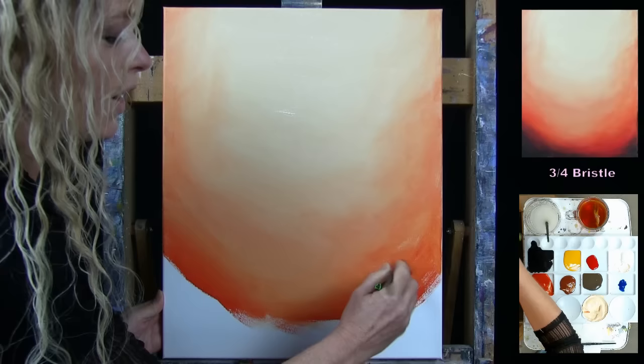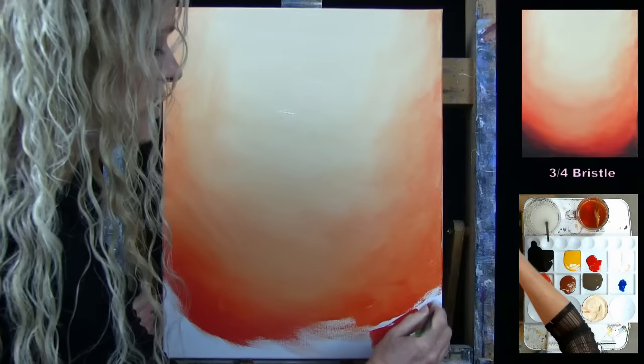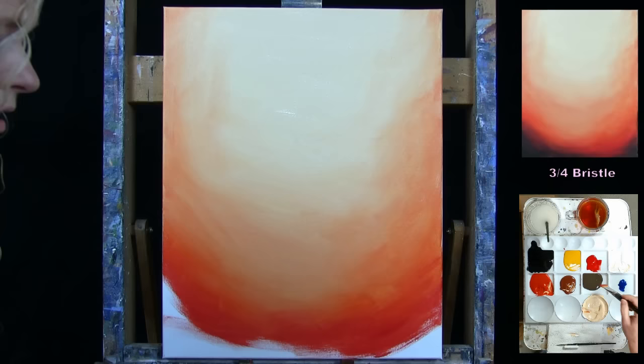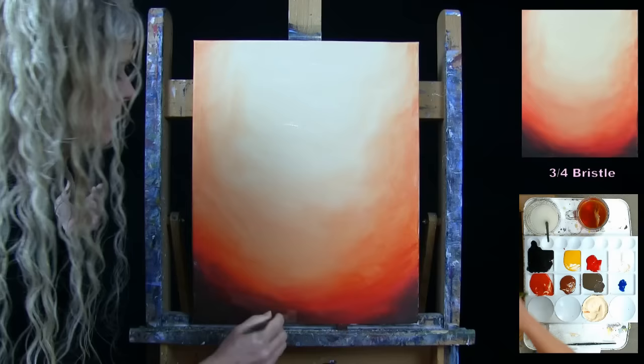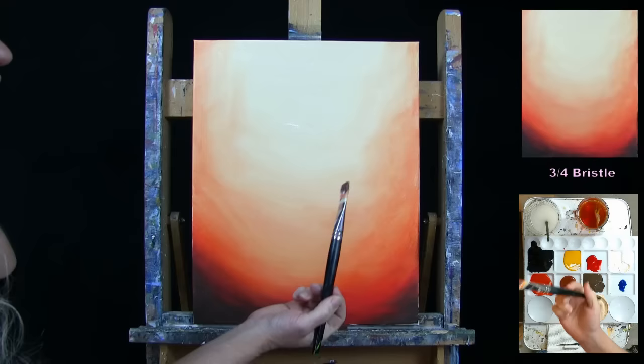I close out the bottom of the canvas with brown paint. Once you've got this done, don't worry about doing a second coat — my next step will take care of any modifications. You can just wash and dry this brush and get ready for the next step.